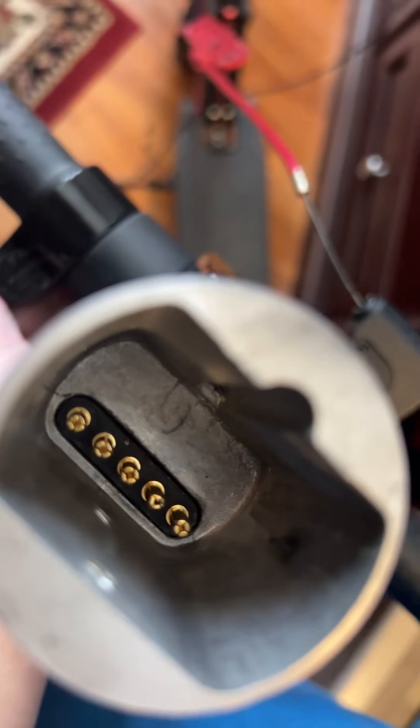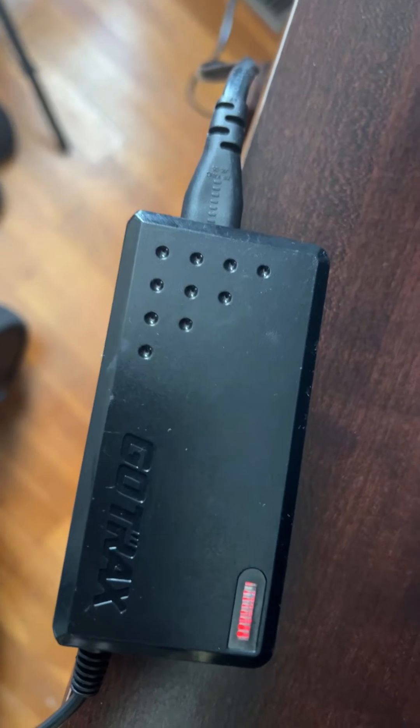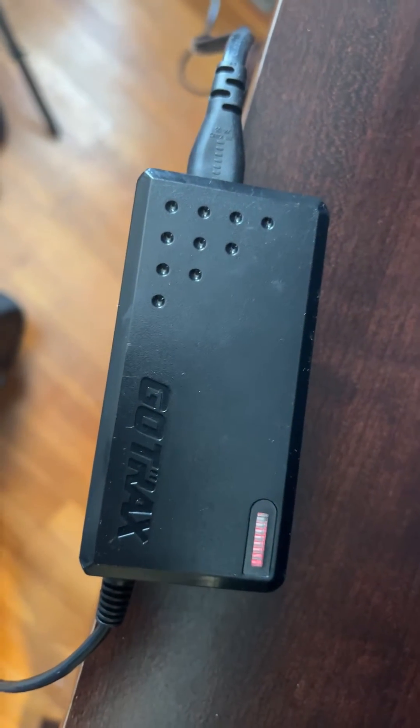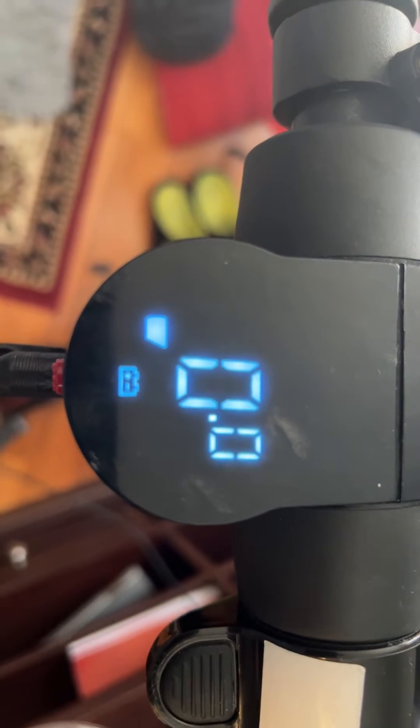I just opened it up — make sure not to touch any metal. I had an electric fire here a minute ago. Now I can see the red light, which means it's charging. I can see two lines here — looks like it started charging.